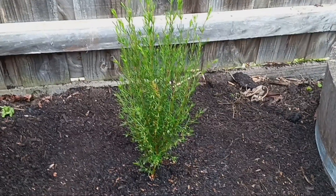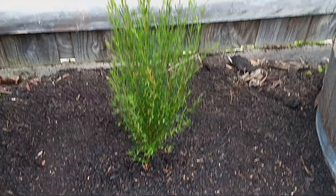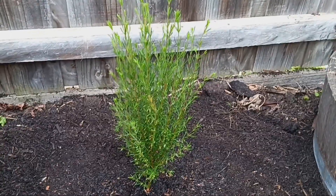And there you go — we've given our plant the best start to a healthy and happy life, and in return it will produce heaps of flowers for us to enjoy. I hope you enjoyed the video. If you did, please subscribe to the channel — thanks and bye for now.